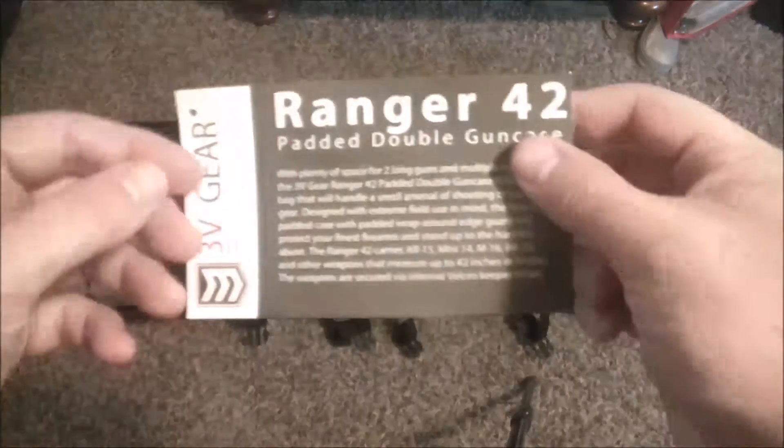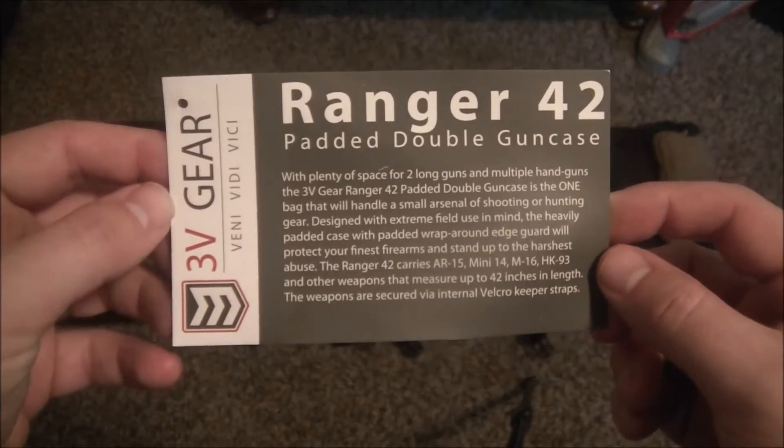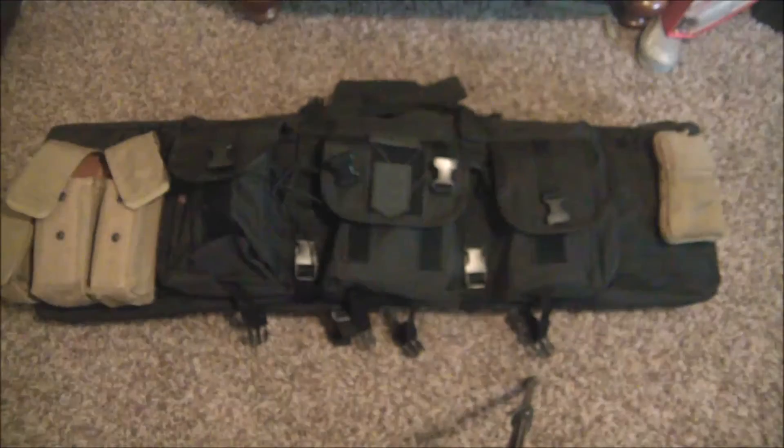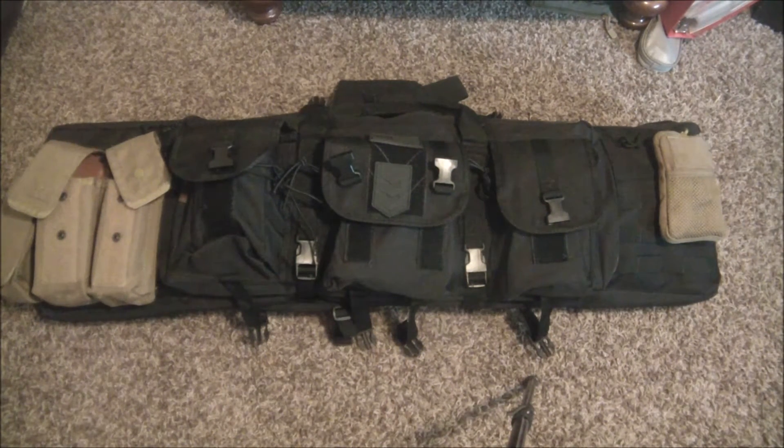Hi YouTube, what's going on? Today we're going to look at a piece of gear here, the Ranger 42. This is the padded double gun case by 3V Gear and this is an awesome case. It's made of 600 denier nylon, it's very well-made, very well-stitched, and very durable.